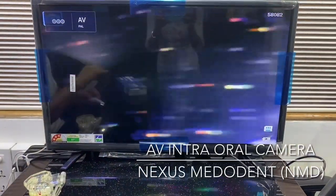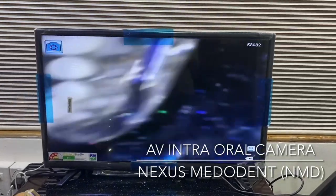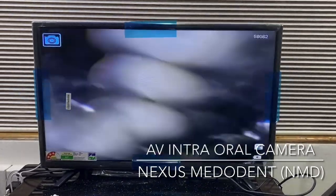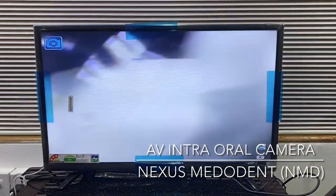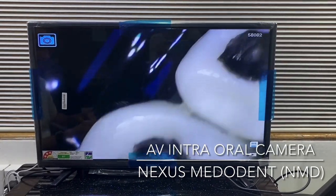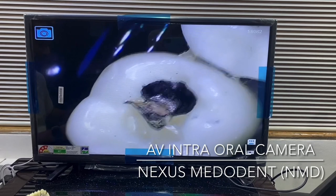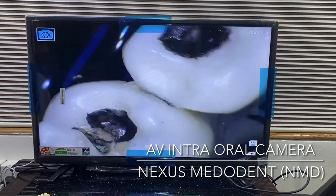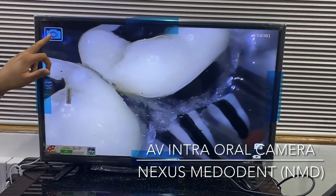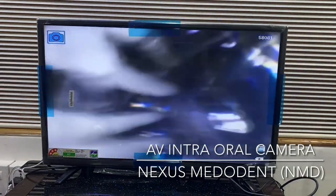The camera is on right now. We have a model here — an all-in-one model, also available from us at NMD. You can see the clarity is very clear. If you want to take multiple shots, all you have to do is hit capture. When you hit capture, you can see this icon will change, which means the image is already captured.